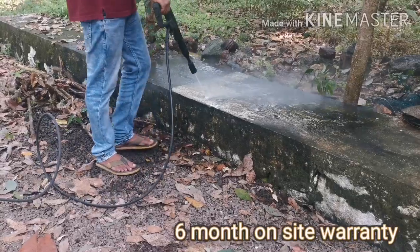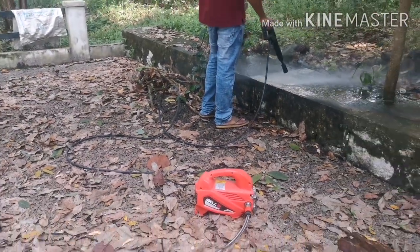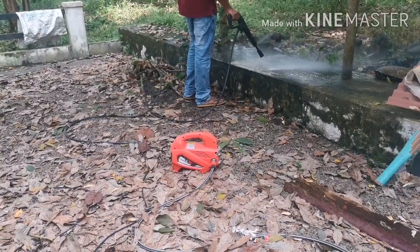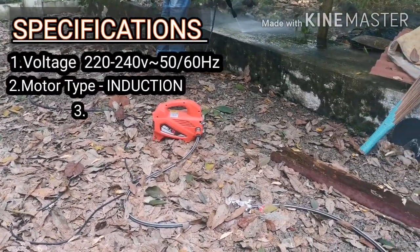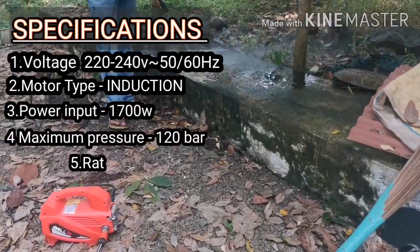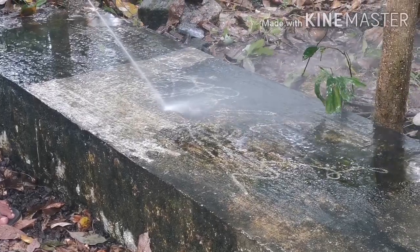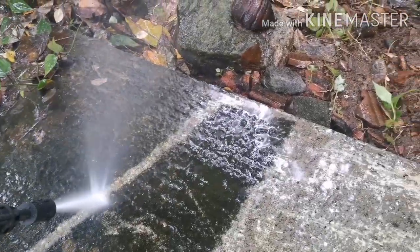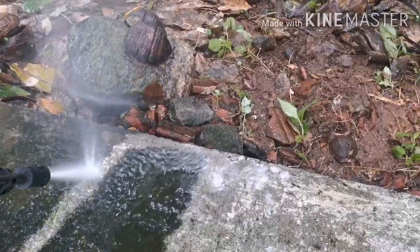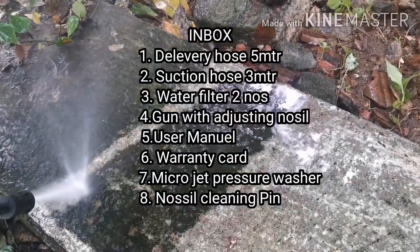We are going to demonstrate a car wash using this micro-jet. The package includes a 5-meter length delivery hose and a 3-meter length self-suction hose.